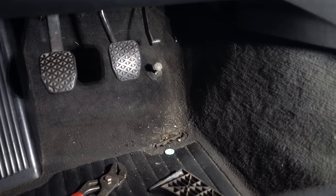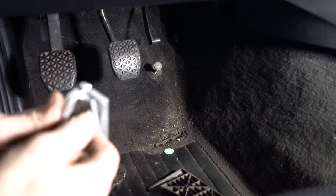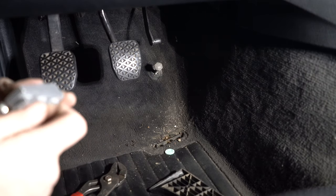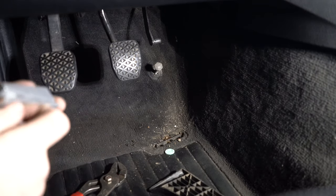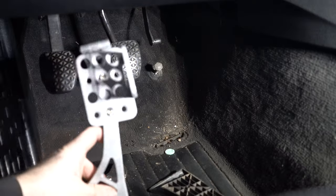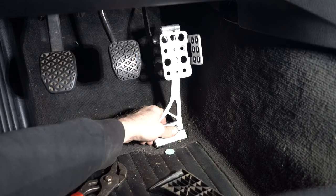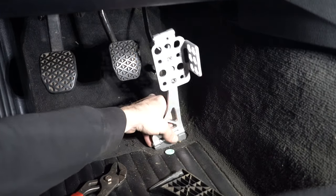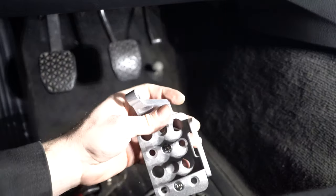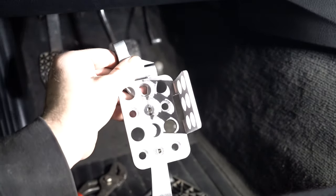Now you're ready to throw your new pedal in. The Hard Motorsports pedals are going to use the same exact mounting bracket as your factory ones, except instead of a little plastic clip, it has this little aluminum plate that bolts to the back of the BMW plate. This will slide into those same holes. Looks like I might have to trim the carpet a little bit, but it literally slides right in. Then the accelerator rod goes back on — save your clip — and your gas pedal will be on.